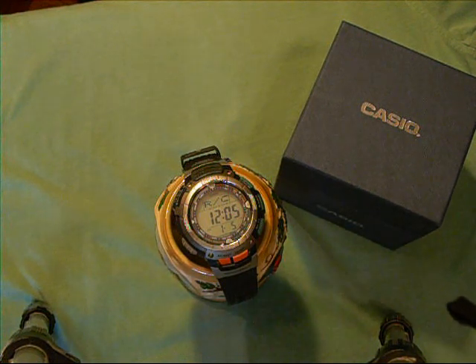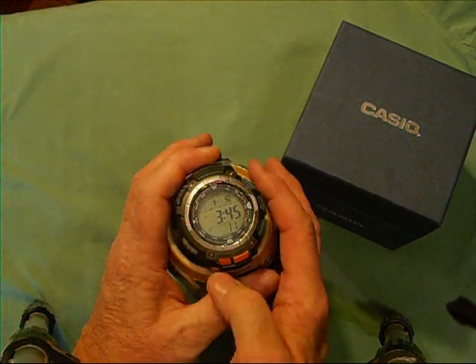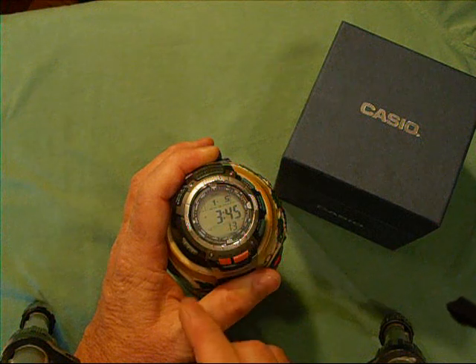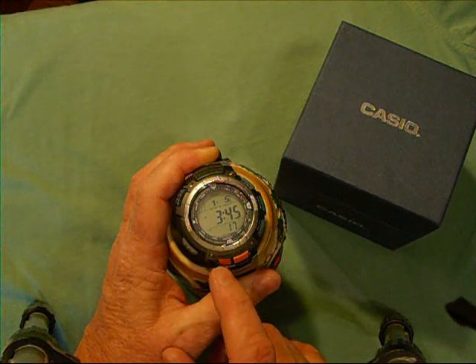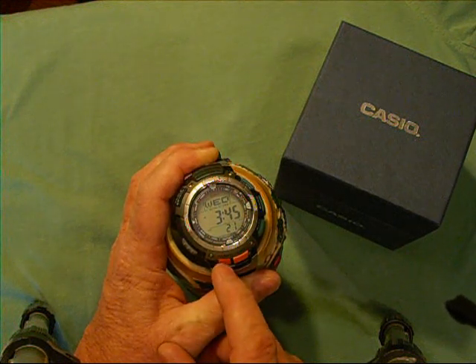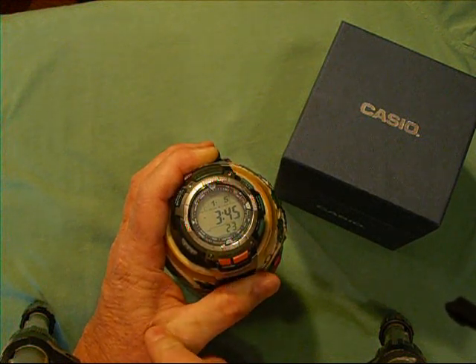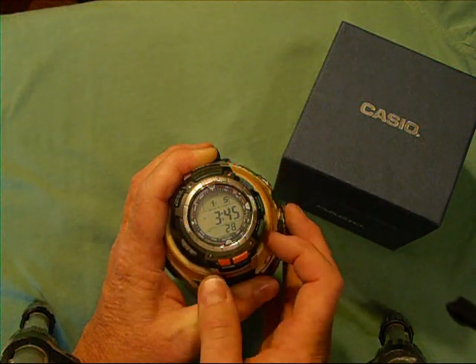So that's all you need to do to set up your watch. When you're in the time mode, you can see the date displayed as the month and day. If you push the E button once, it will show you the day of the week if you prefer that. That's a quick feature on the main timekeeping screen.